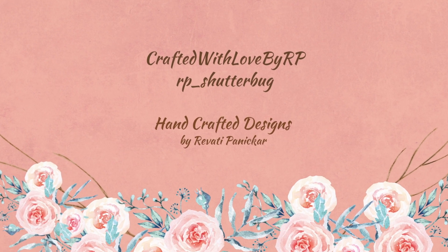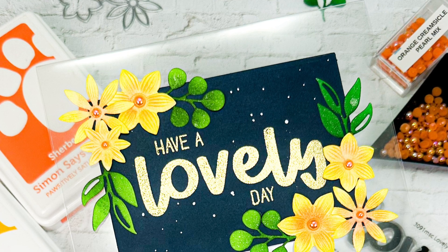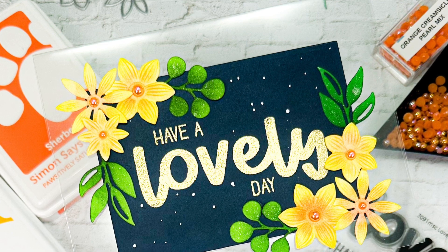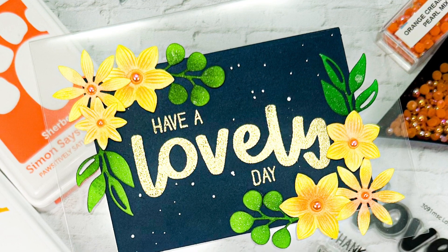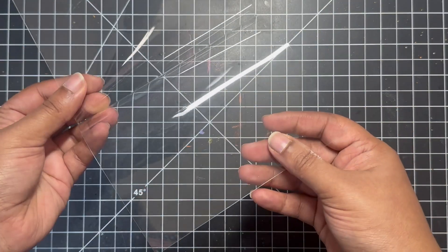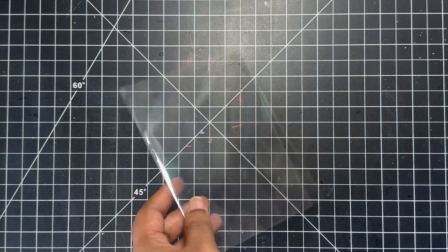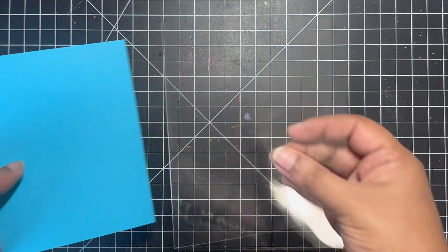Hello everyone and welcome back to my channel. Today we will be creating a clear card — yes, you heard me right. We will be creating an A2 size card, but instead of having a solid card base, I will be using a clear acetate card base. I will be using the Simon Says Stamp A2 size clear acetate cards — these are high quality pre-folded acetate cards, perfect for creating unique transparent card bases.